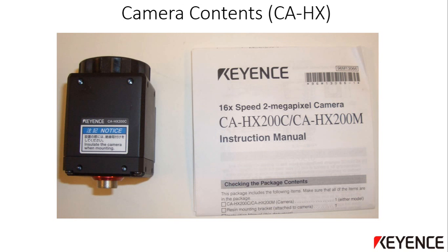This picture shows the contents of the vision camera. The part number will vary depending on the type of camera that was purchased. The box will basically contain the camera and a brief instruction manual. It is a good idea to read over this manual before installing the camera.